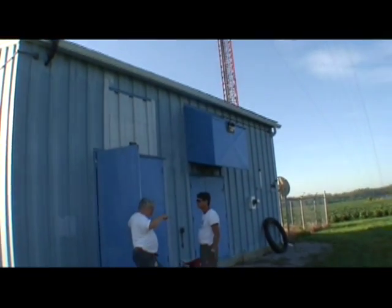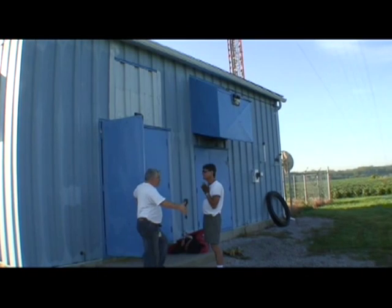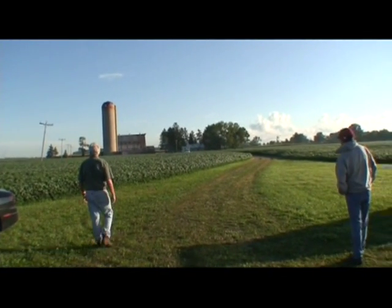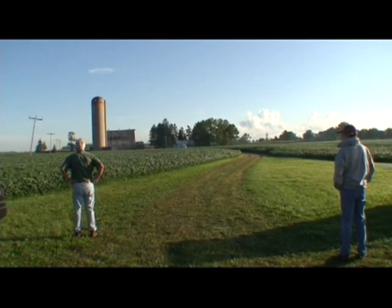We're preparing to put up a new antenna. There's some of the gentlemen, and we see that the truck is arriving, coming in here, and it's got the antenna on board.